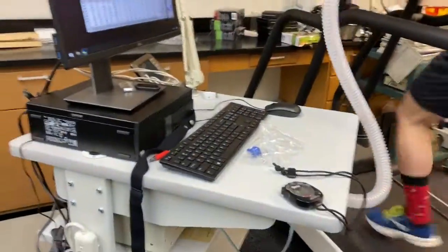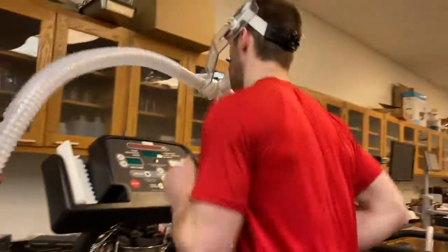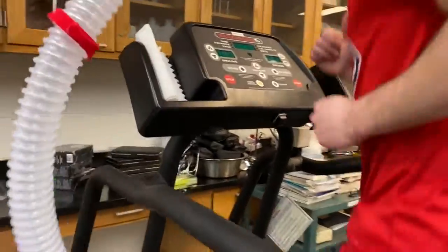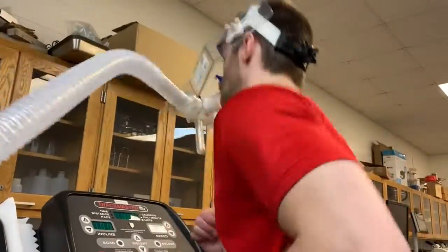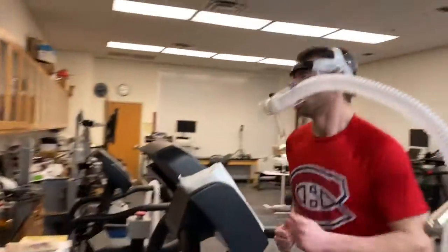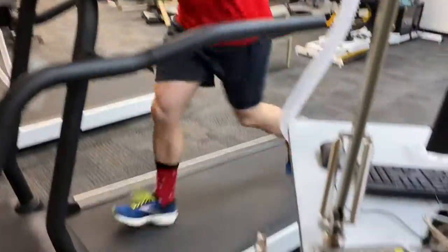Right here is Michael, he's running on a treadmill. We have everything hooked up right there. You can see on that computer — that's where all of the data is actually going to be acquired, and we'll take down data every minute effectively, so it'll be pretty easy to graph.